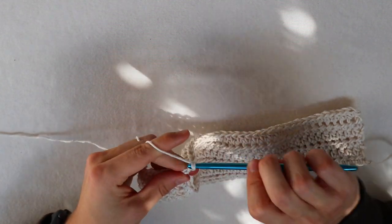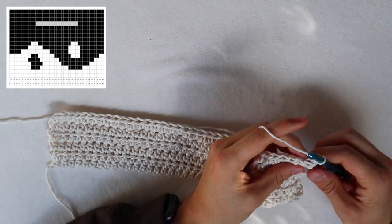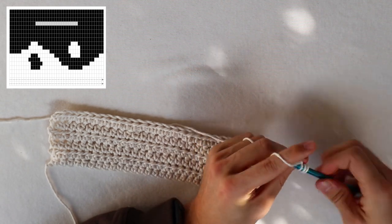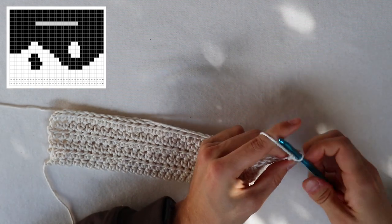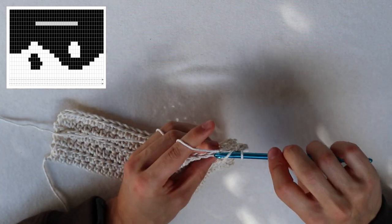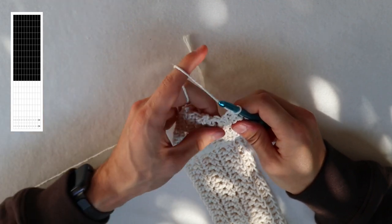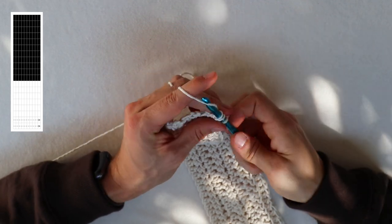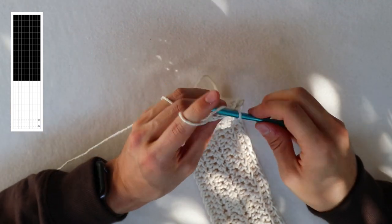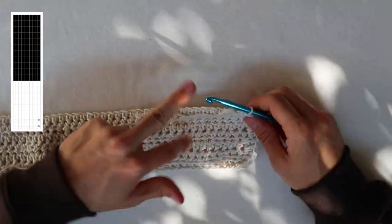Regarding the body of the bag, we continue from the bottom. Chain up two, turn your work, and now it's very important that we half double crochet only in the back loop — that defines the shape of our bag, but only for the first row of the body. When we hit the end of the first row, we don't chain up two and turn; we just keep crocheting around the bag to define the body. We add 10 more half double crochets to the sides of the bag.